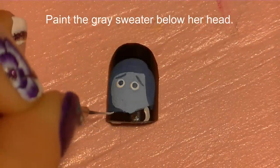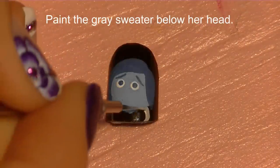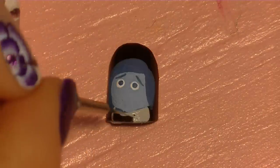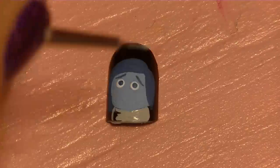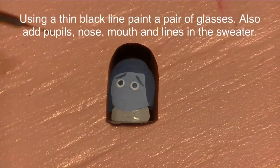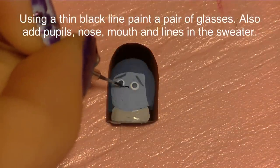Now I'm going to use a really light gray and paint the sweater below her head, going right along that edge. If you need to fix up the way her chin looks — mine was a little too pointed and I wanted a more rounded shape — you can adjust that there. Now I'm going to start the thin black outline.